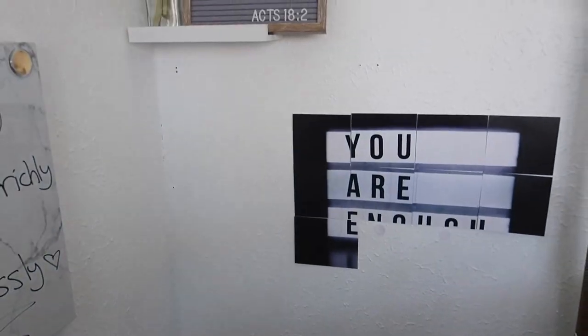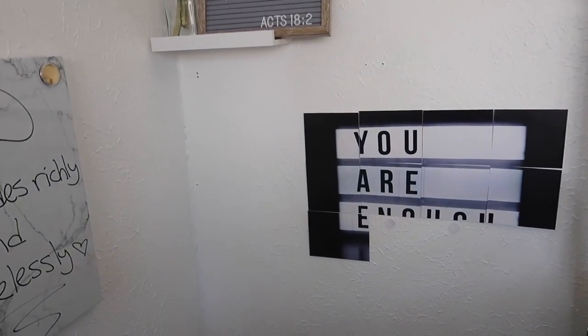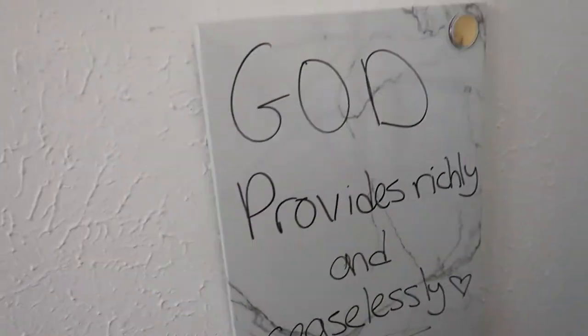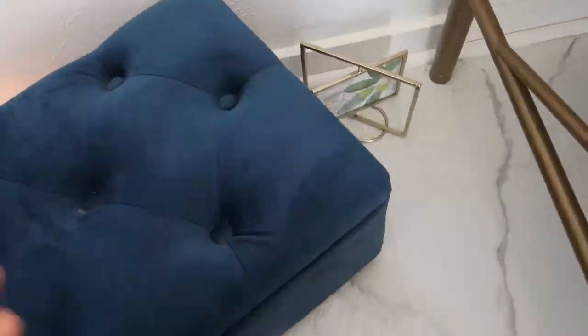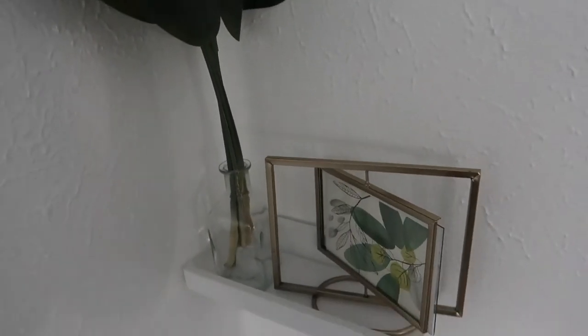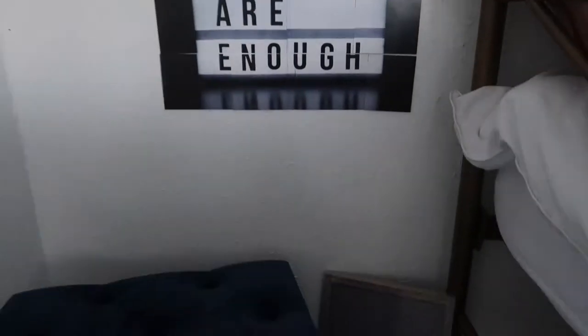Yeah, you guys, this is my prayer corner. I'm really excited to use this more, mess it up, and make it a home for prayer. All right, so that was my prayer war room and prayer corner video. I hope you guys enjoyed it.